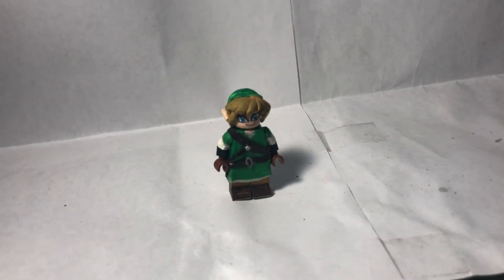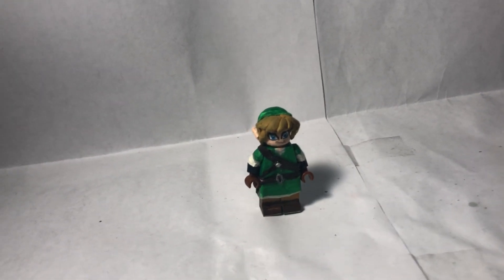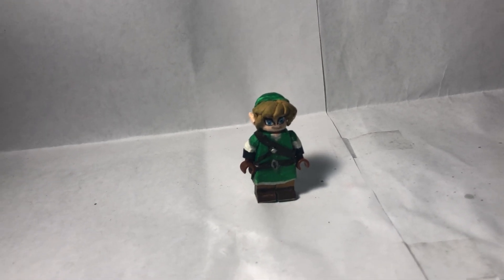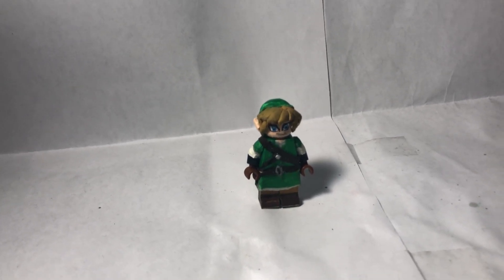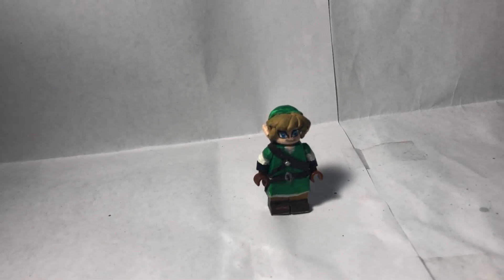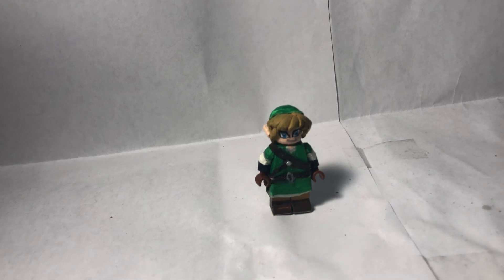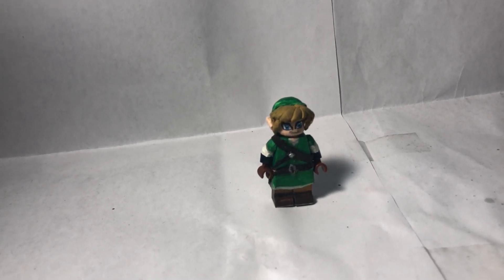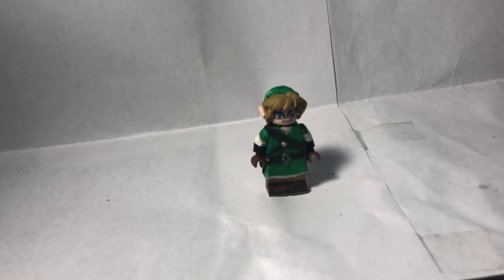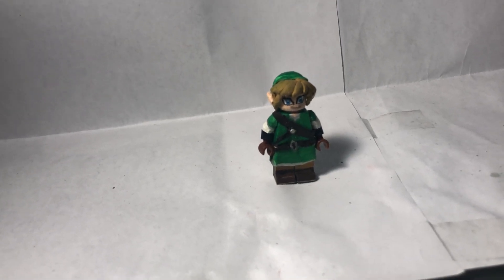Now, on to the prizes. First place, I will give you a $10 eShop card and a shout-out. Second place, I'll give you a $5 eShop card and a shout-out. Third place, I'll give you a shout-out for the next three videos of mine after the contest ends. Those are basically the rules.